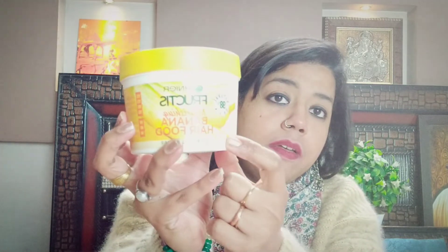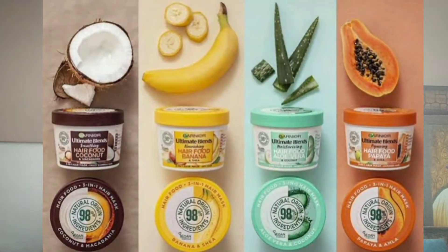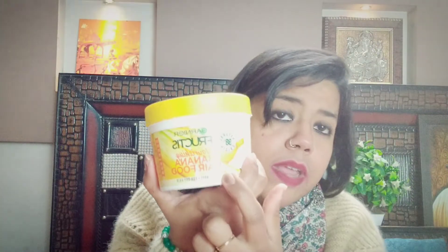It is from Garnier, as I've already told you — it is the nourishing banana hair food. I took this banana variant; there are other variants as well in this range, all of which I think are really good. I chose this one because it said it will leave your hair nourished, and for my frizzy hair I thought of buying this variant.